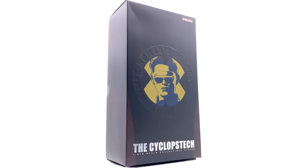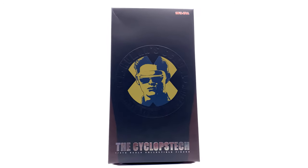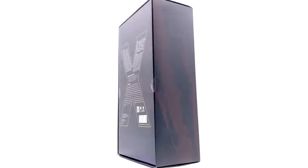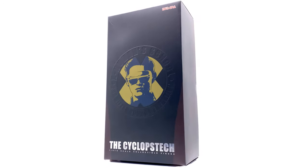Hello ladies and gentlemen, welcome back to my channel for another third party figure review. Today we're taking a look at none other than the Toys Era Cyclops, aka Cyclops from X-Men Dark Phoenix and the end of X-Men Apocalypse. This figure comes with outfits to recreate both looks.